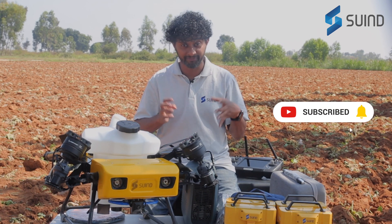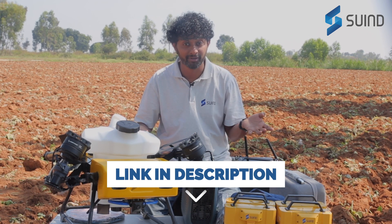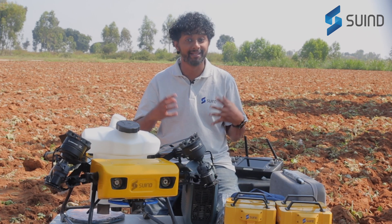Ready to transform your farming operation? Click the link below to learn more about the Bumblebee. Let's take precision agriculture to the next level.